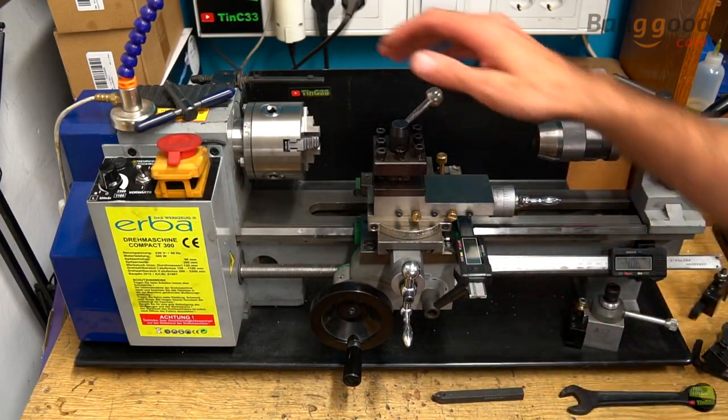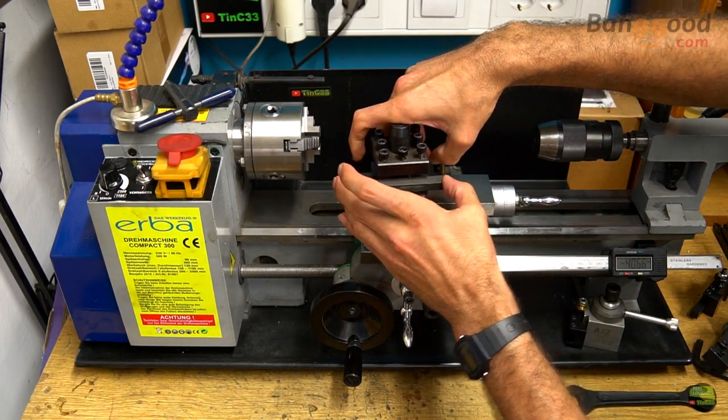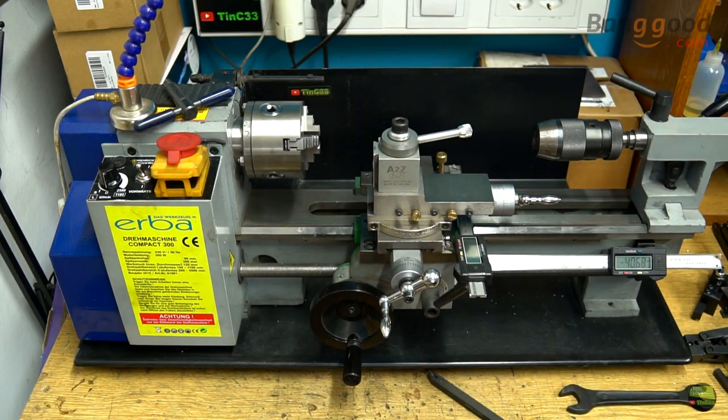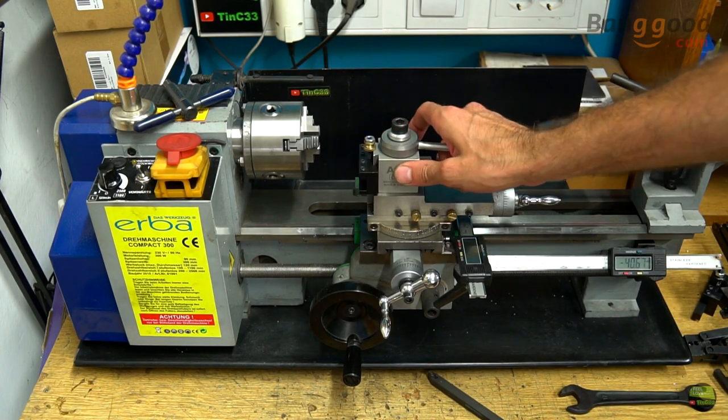Hello, my name is Tine and this is my mini lathe. It came with a 4-way toolpost. Centering the tool with this toolpost was a nightmare, so one of the first things I bought for that lathe was the A2Z quick change toolpost. This is some kind of must-have gadget for any lathe.